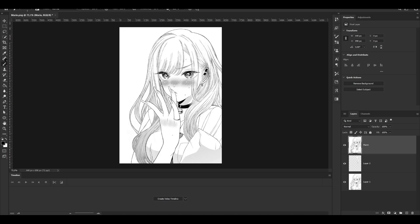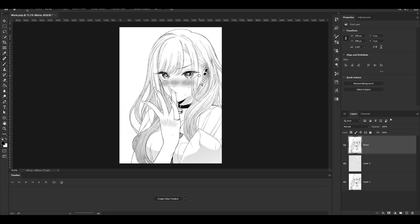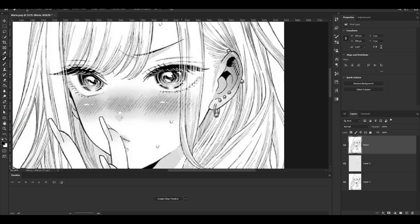Before we start, I want to tell you that I'm going to switch between the Brush tool and the Spot Healing tool with my keyboard. As you can see, the Brush tool is B and the Spot Healing tool is J. You're going to see me switch between these a lot — it's just really fast to switch with your keyboard instead of clicking. Also, if you go to the Brush tool and hold Alt, you get the eyedropper and can select your color.